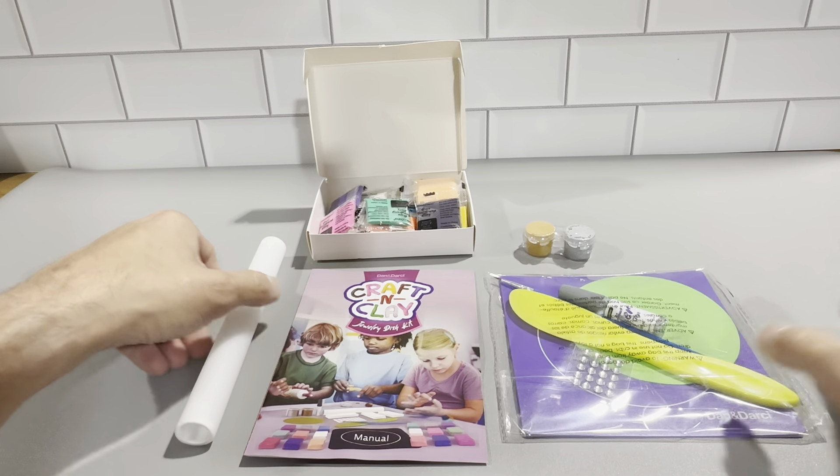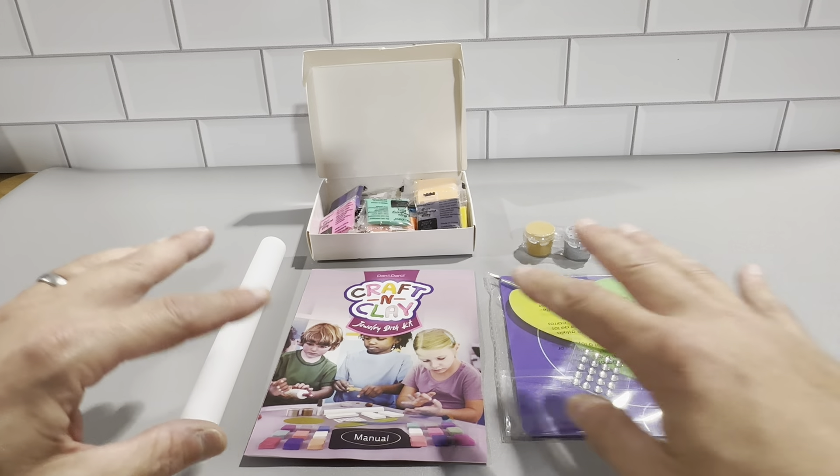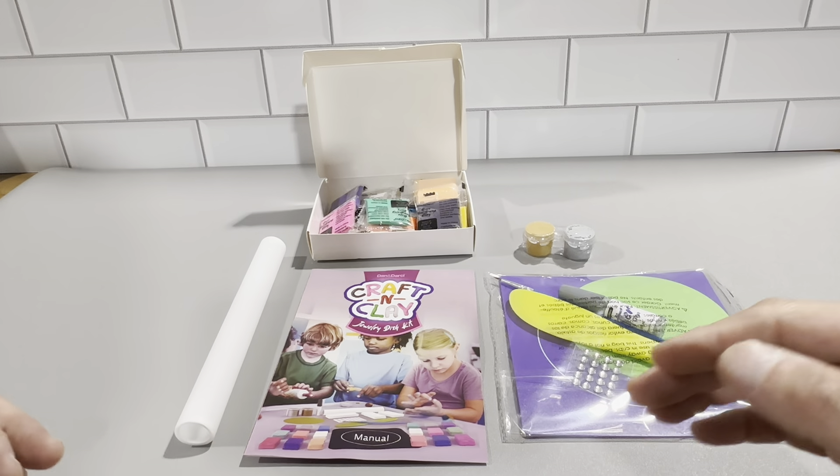This is a really nice set. We like our kids to do arts and crafts, and this Dan and Darcy Craft and Clay is one of the perfect setups because it comes with everything you need — it's all included. You don't have to go digging around for anything. If they have some friends over, you could just get one or two of these and put it out so they could make exactly what's included in the box.